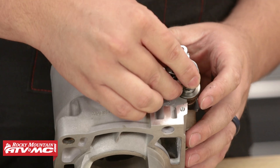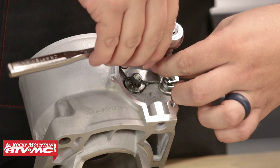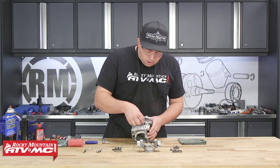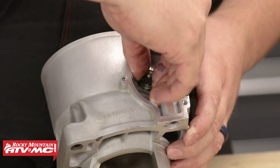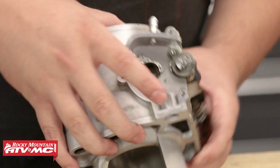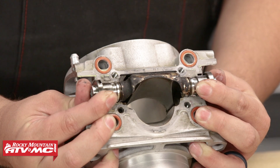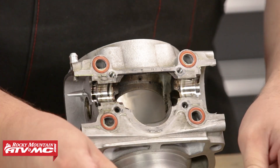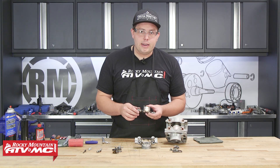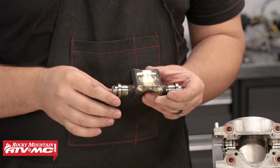Now we can remove the retaining plate. Just like the left side, we can take our T25 Torx bit and remove this retaining plate. Now once I take out the retaining plate, I can go ahead and take out this gear assembly, making sure that I know that this is on the right side. Then once all of that is removed, I can take both my thumbs and carefully press on this until the power valve comes out. As you can see, it is quite dirty. There is a lot of carbon buildup, but this is pretty normal for a two-stroke.